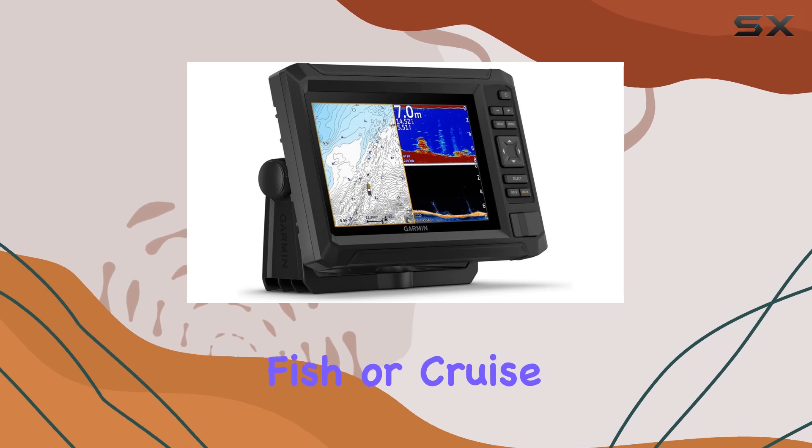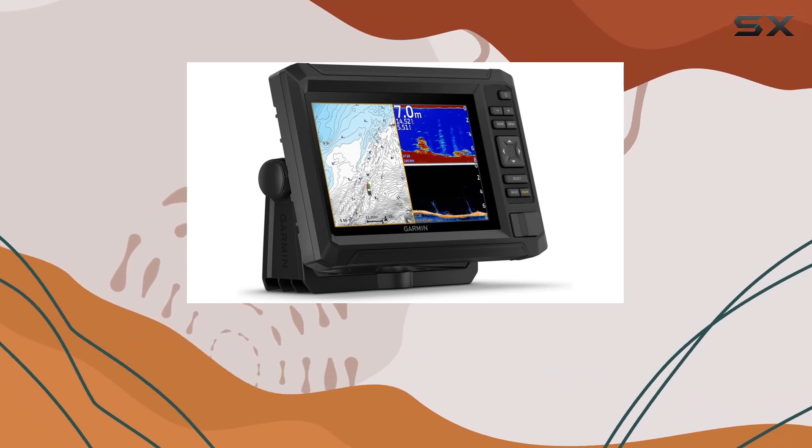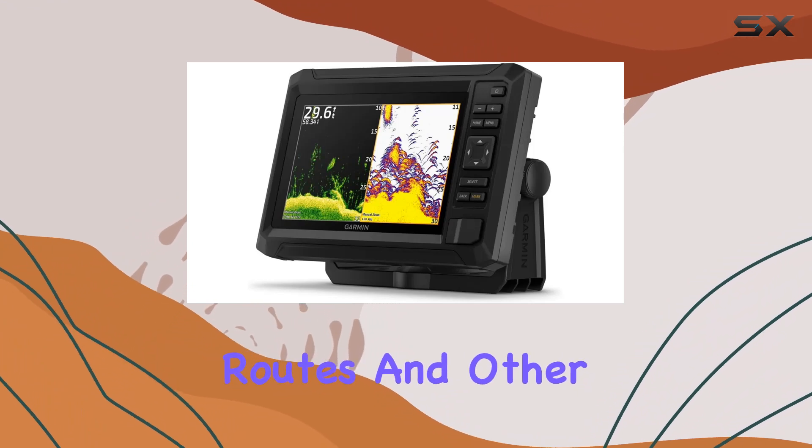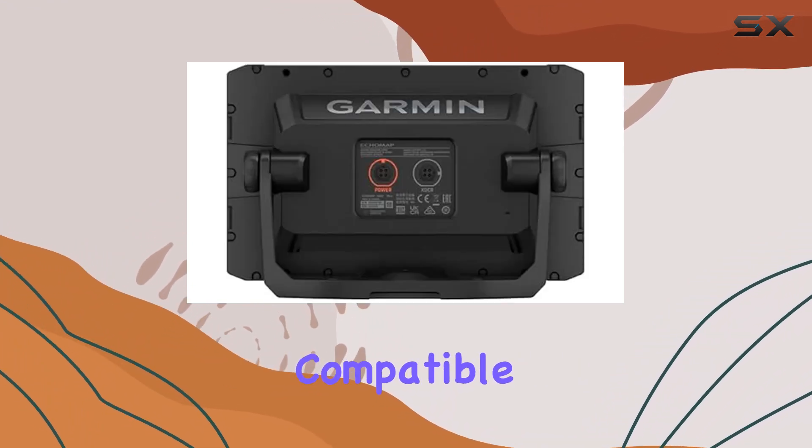For those who fish or cruise in groups, the Wi-Fi connectivity is a game-changer, allowing for seamless sharing of waypoints, routes, and other navigational data between compatible devices.